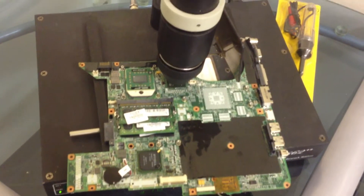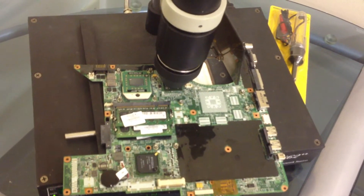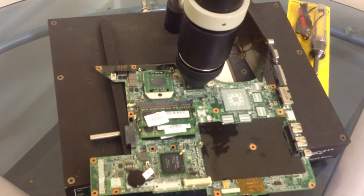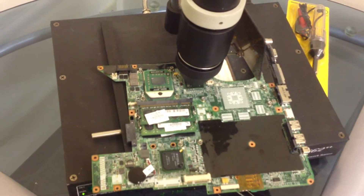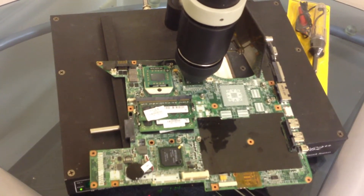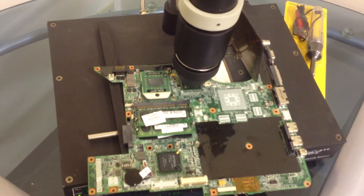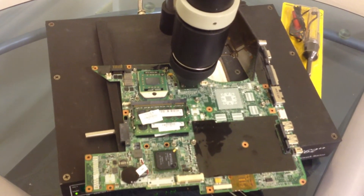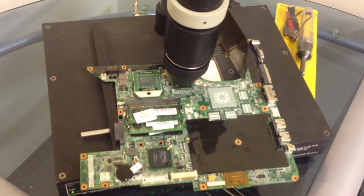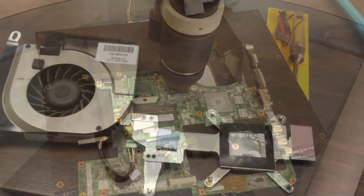We've moved away from the actual prepping to put the system on the actual machine and begin the reflowing process. Atypical standard reflow — same settings, temperatures, and distances as displayed in the videos before. We'll just let it go and do its thing, then finish the prepping and get the system put back together and test it.